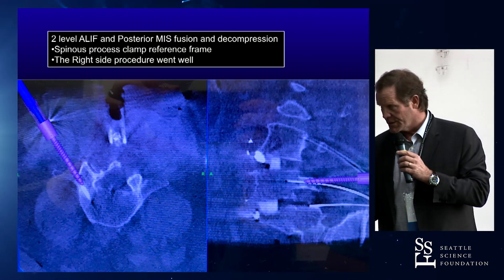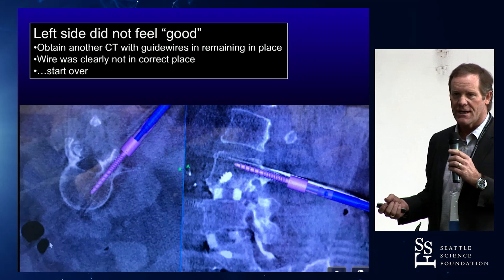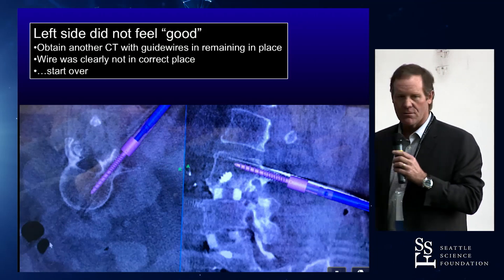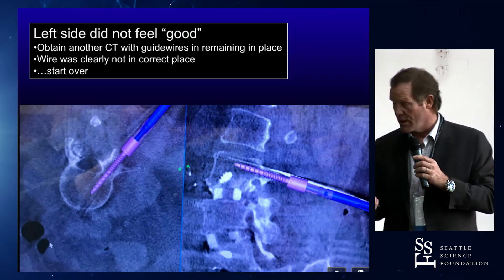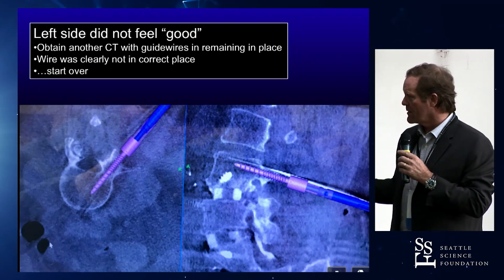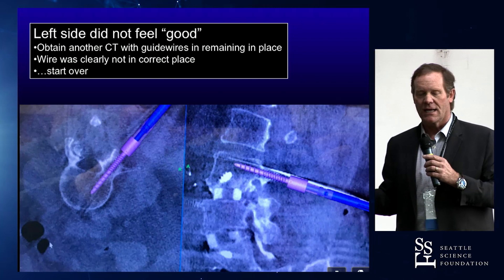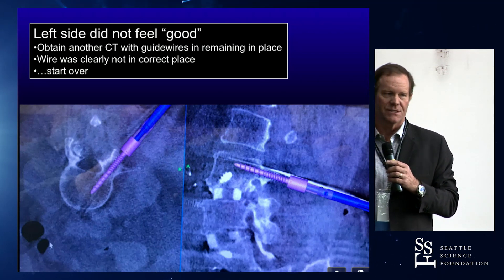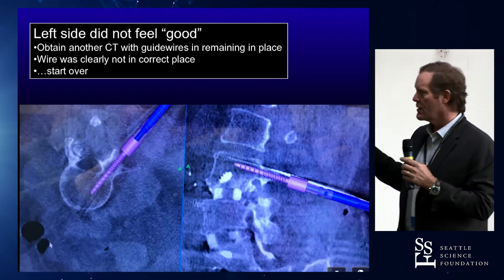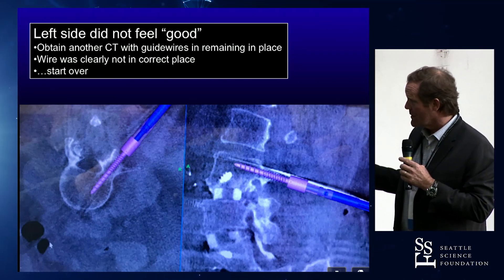So when we went to the left side, something didn't feel right — there was not a bony resistance that you have when you put a pedicle screw in. It has that crunchy feel down the middle of the pedicle, and the surgeons that put pedicle screws in know this very well. But something didn't feel right with this wire. It felt like it was in soft tissue. In fact, another one felt like it was actually maybe in a disc space or something like that. So sure enough, what we did is I left all the wires in, said let's just get another intraoperative CT scan, and it showed that everything on the left side was off — just a phase shift out of the pedicle at each level.